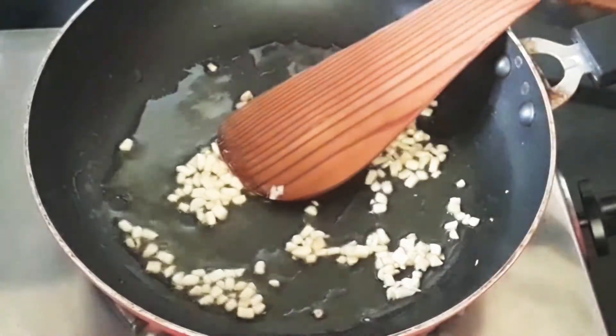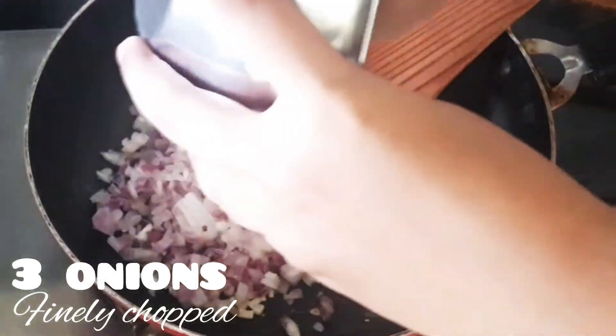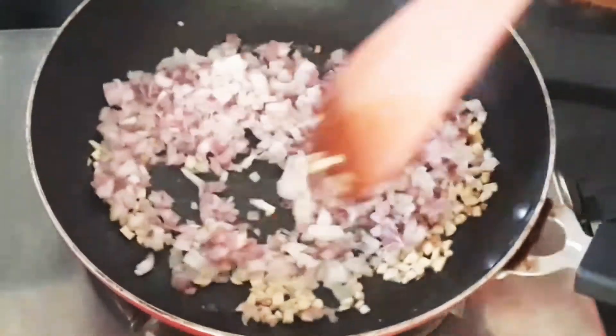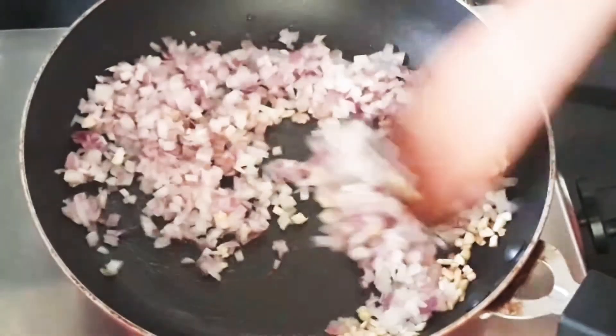Once the garlic is cooked, let's add three onions which are finely chopped. Now let's sauté it until the onions turn golden brown or until they turn translucent.